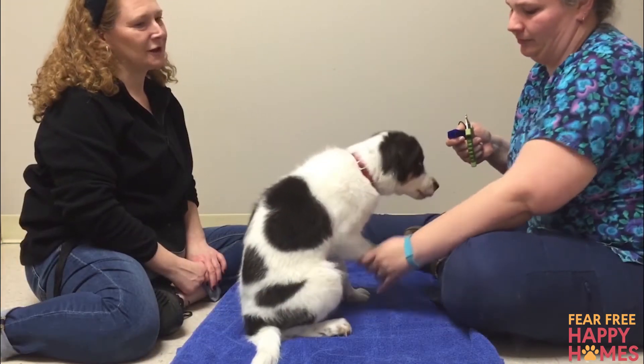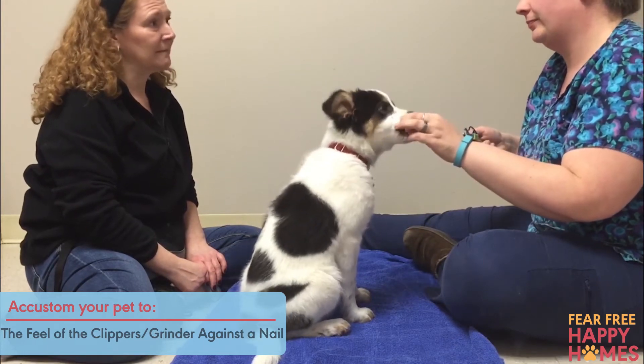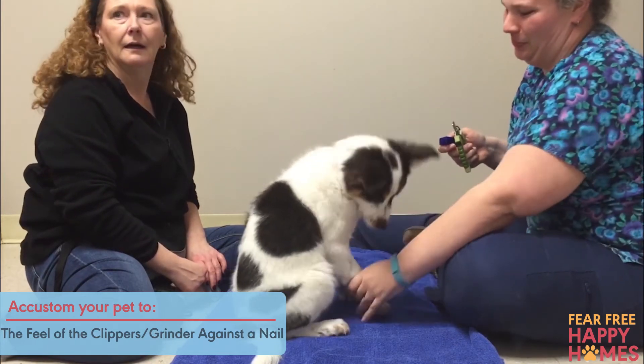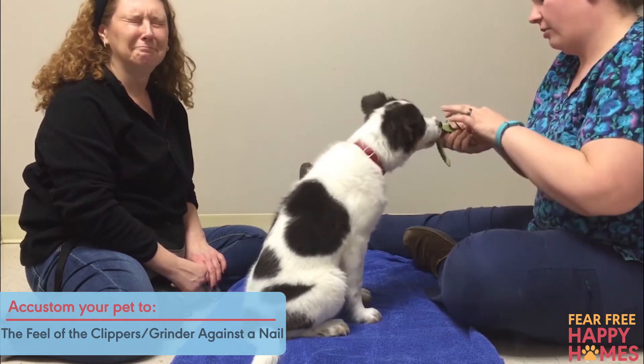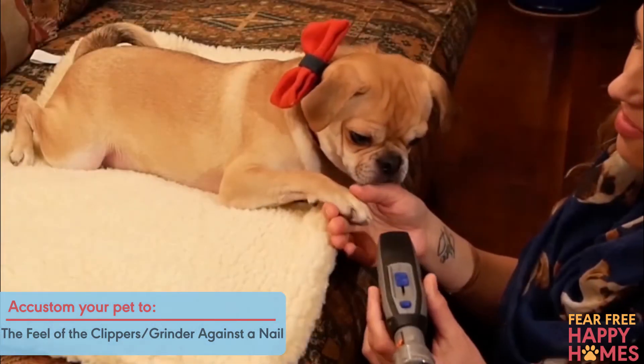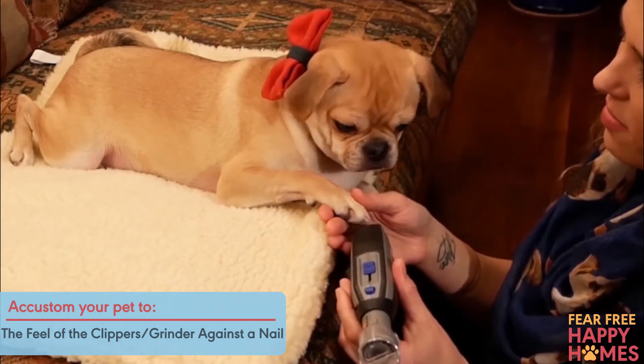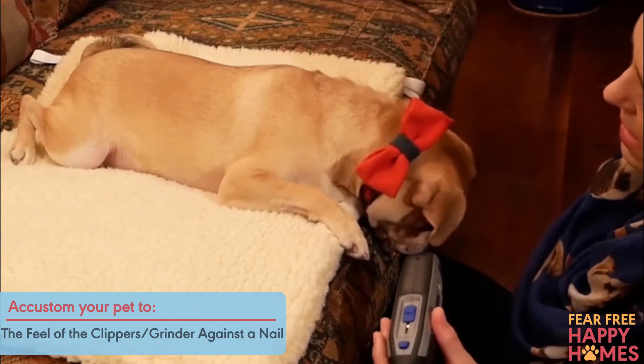Then help them to feel comfortable with the feel of the clippers or grinder held against a nail. Again, starting at the pet's shoulder or hip, glide gently down the leg to the foot and touch the clippers to the pet's nail. Introduce the vibration of a grinding tool against the pet's foot without actually grinding a nail. Give a treat. Repeat several times.